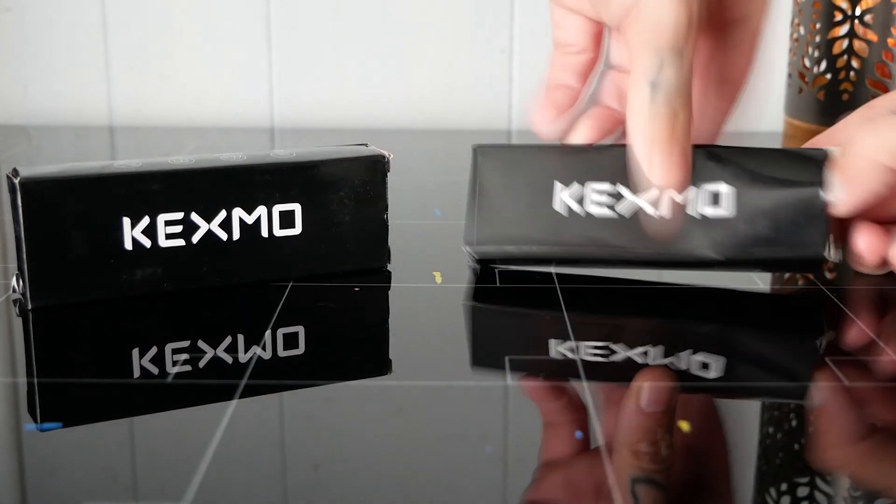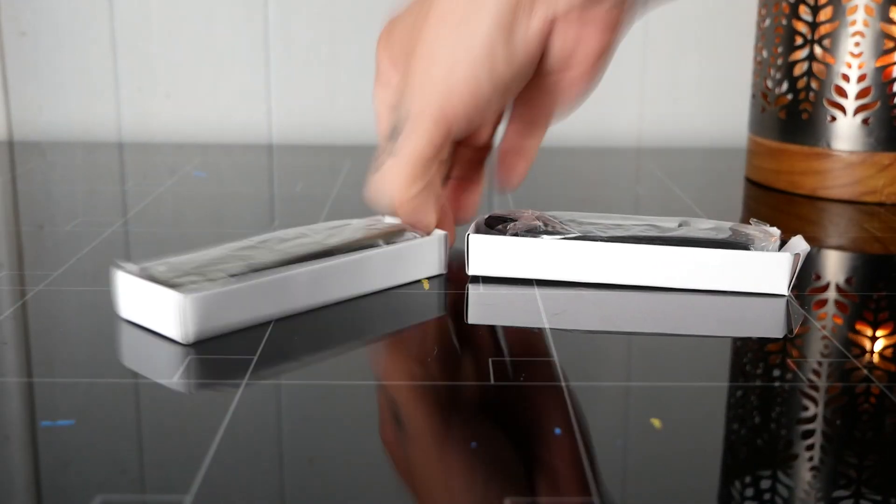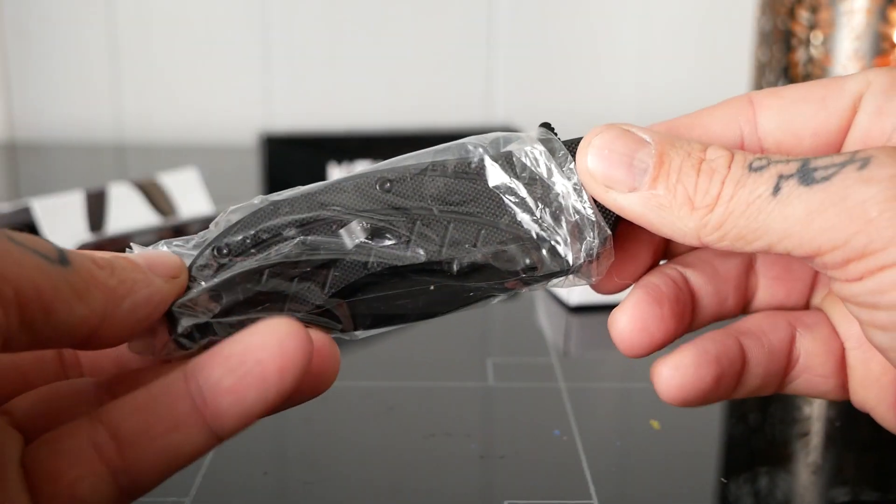These knives come shipped to your door, ready for you to cut away your problems as well. Inside the boxes, you have your user manual and then your knives.